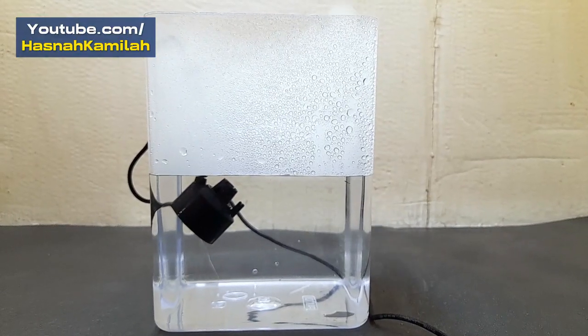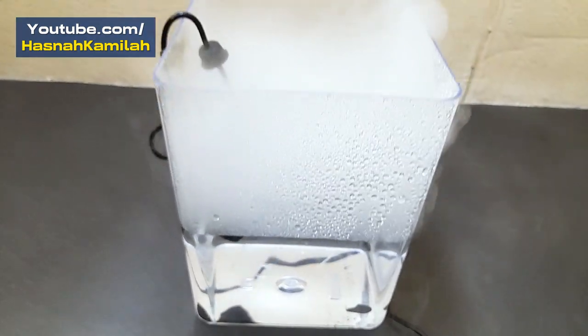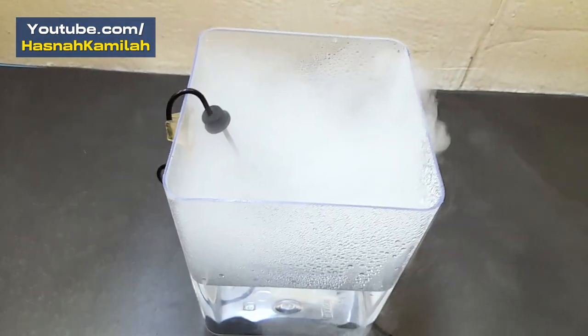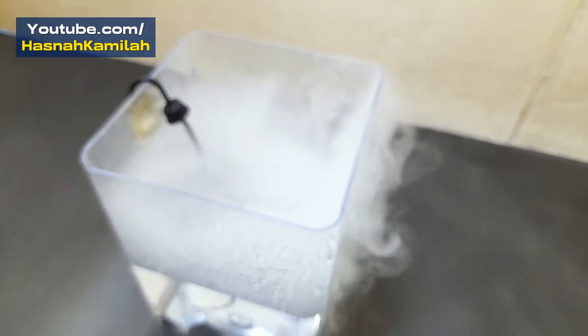There are several things to note when using this tool. First, do not turn on the mist maker outside the water, because the tool will be damaged. Second, don't put this tool too deep, because the fog won't come out.